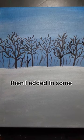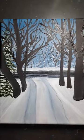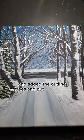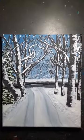I painted a winter wonderland. First I added in the sky, then I added in some trees in the background and added snow to it. Then I added in a driveway with tracks and added the outline of trees and put snow on them. Then I added in snow around the bottoms of the trees. And here's the final product.